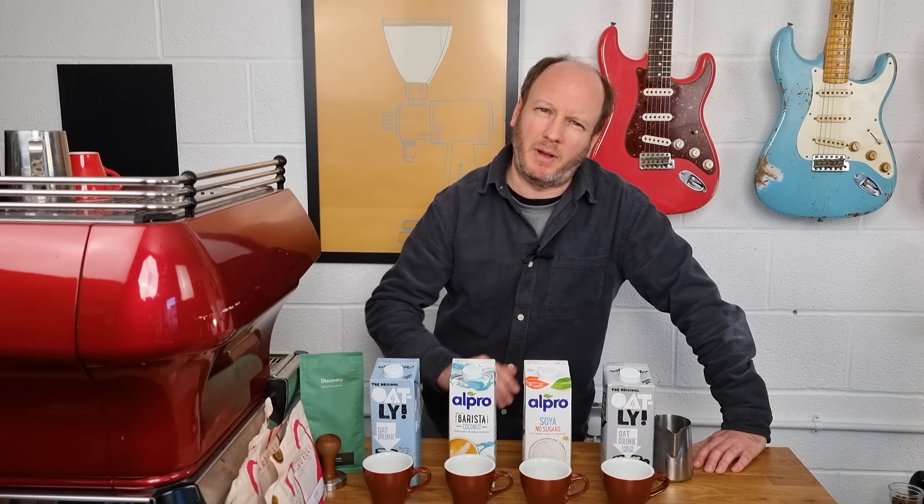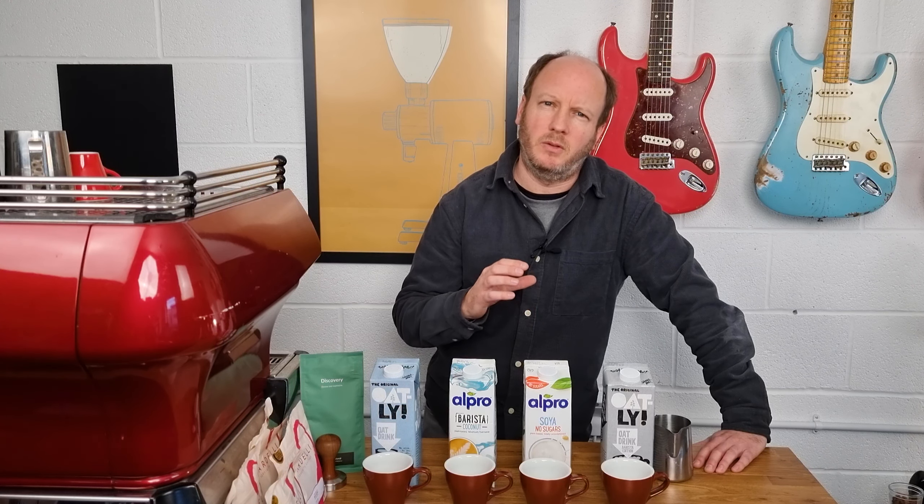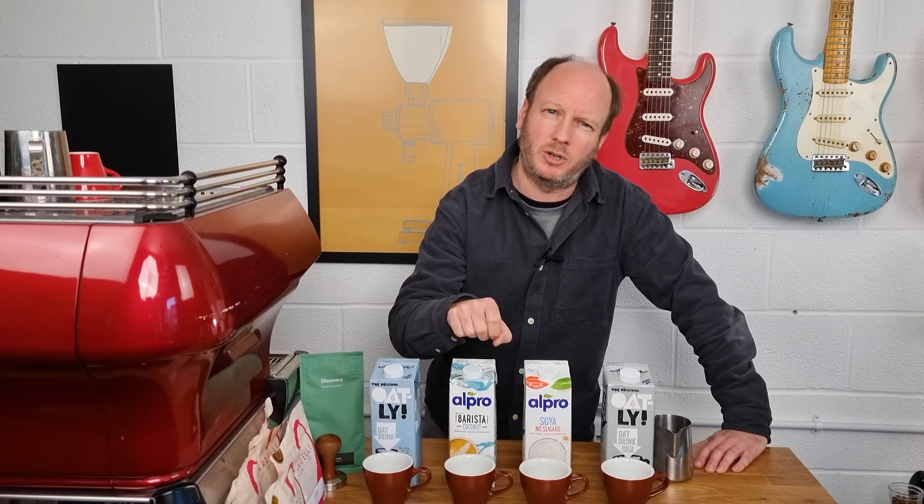These milks have been around for quite a few years in various forms, but for coffee use they've never been that great. When I had my coffee shop years ago we used soy milk and it was generally pretty terrible with coffee. It didn't texture very well, you couldn't put air into it, and when you poured it into the coffee it would start to separate and curdle. Plus you couldn't do any latte art at all — it just looked and tasted terrible.